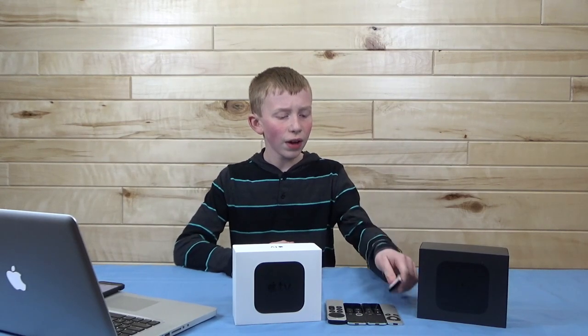Hello everyone, welcome back to another Ethan Journal video. Today we have a very cool video that I've been working on for about a few days, researching this topic that I was kind of interested in, and that is the history of every single Apple TV remote ever.